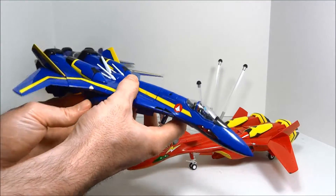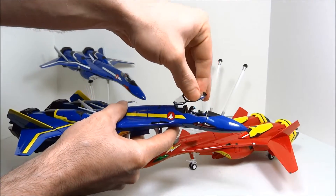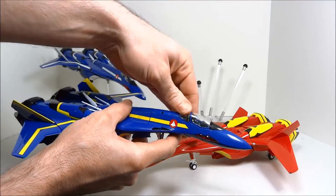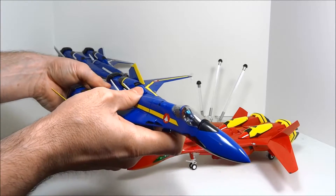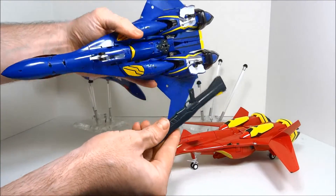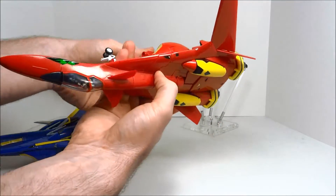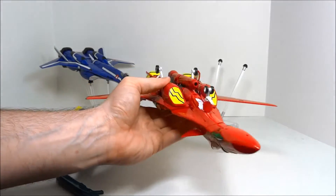In fighter mode, you do have an opening canopy — you have to pull it upward and then swing it back — and there's a pilot figure. You can also attach the gun in fighter mode on both of these toys; it fits securely and can be pointed perfectly straight.